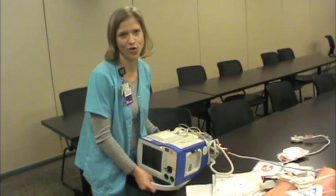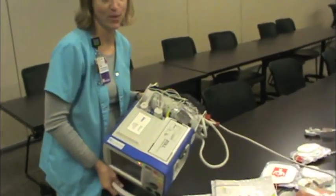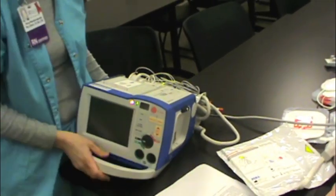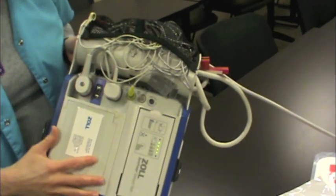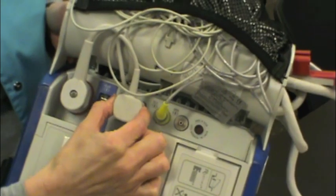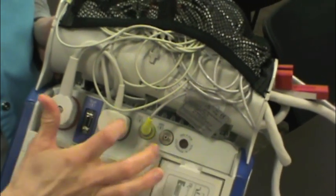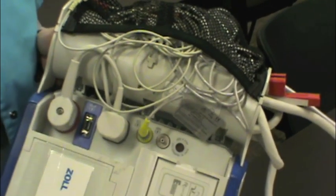This is our new Zoll R-series defibrillator, and we're giving you a quick overview. On the top, you'll notice three cords. This one is the one that delivers the joules. This is the EKG cable, and this is for capnography. These three cords will always stay with the machine — they're not disposable. Just keep them plugged in.